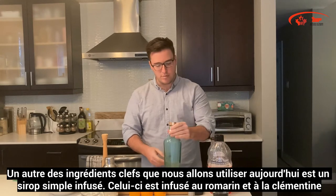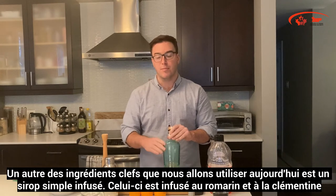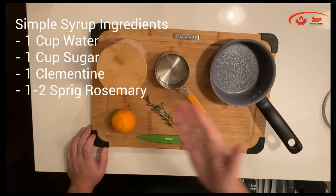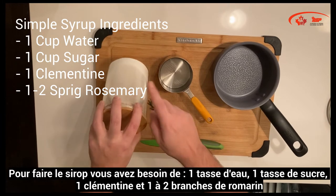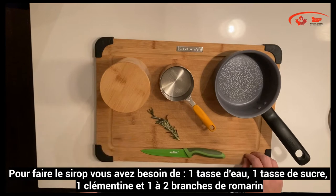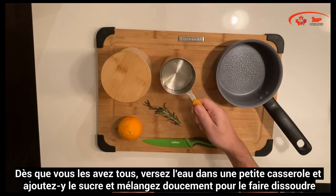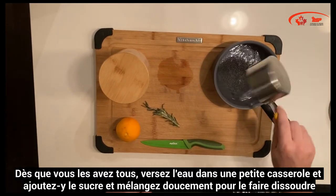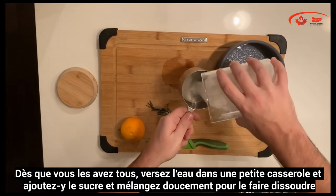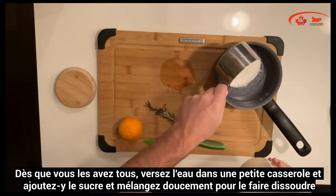One of the key ingredients we're going to use today is an infused simple syrup, infused with clementine and rosemary. For the simple syrup you'll need one cup of water, one cup of sugar, one clementine, and one to two sprigs of rosemary. Once you have them all assembled, put the one cup of water and the one cup of sugar into a small pot, stirring gently so that the sugar dissolves.